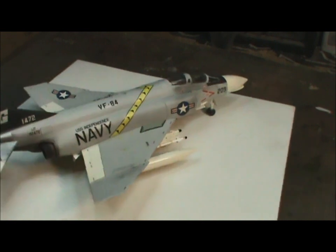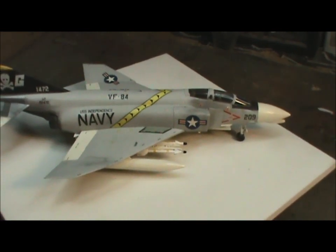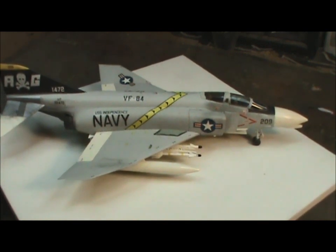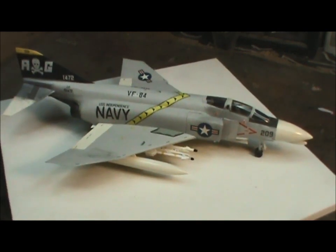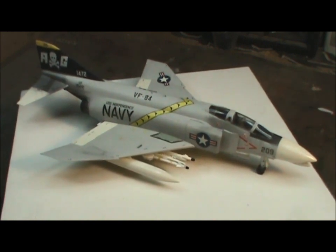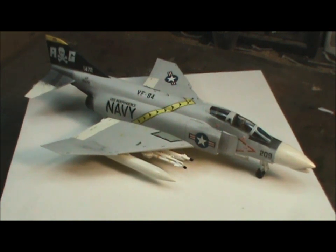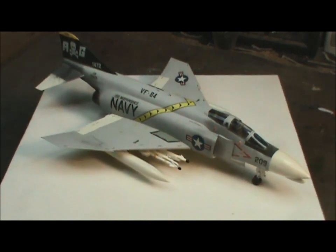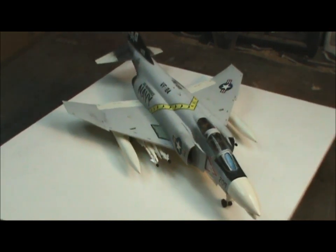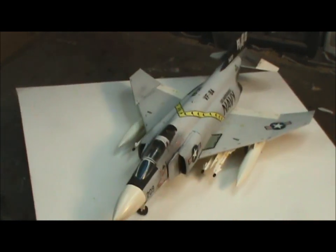I've been doing a lot of forum stuff again lately. I've been out of that for a long time, but I recently got back into it. And the guys on that forum were doing a Vietnam War group build, so it got me thinking of the Phantoms. That's basically the only thing I have from that era anyway, so I pulled this out of the stash.